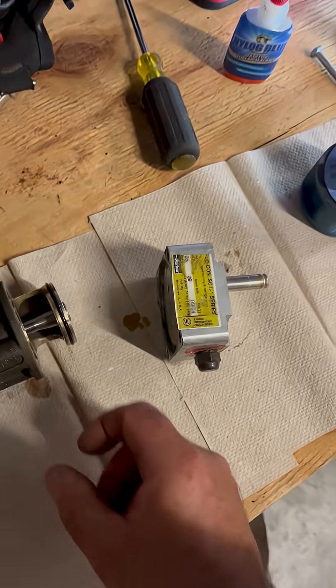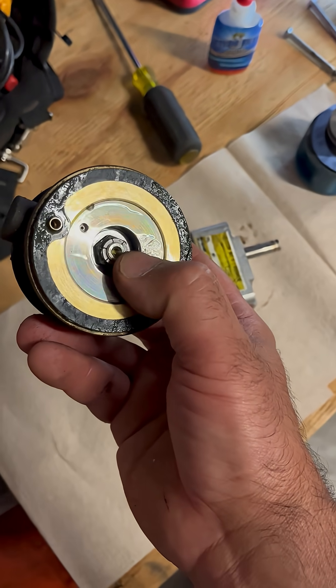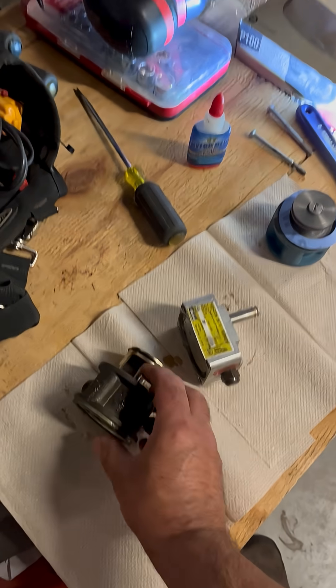Anyway, that's what I'm rebuilding this morning. You can actually feel it's gritty. When you push that plunger in, you can feel it. What's happening is this suction stop is hanging up when it goes into defrost — it's not closing all the way.